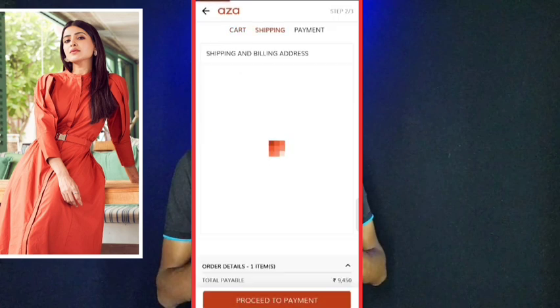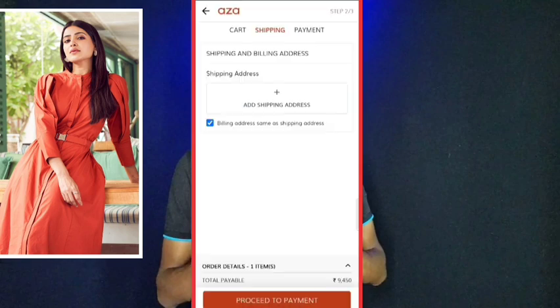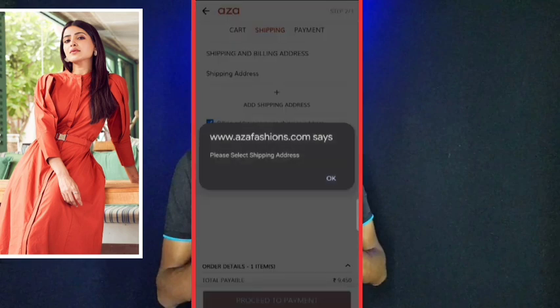Then you can click the process to see the process and then you can do the address. Then you can send the address to payment. Then you can do the orderpad.